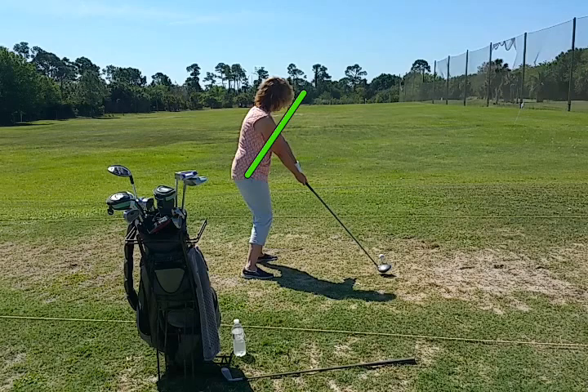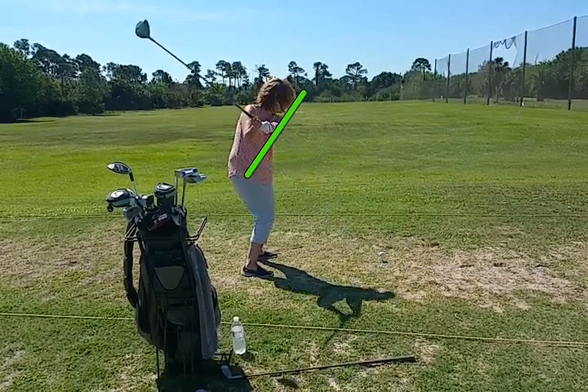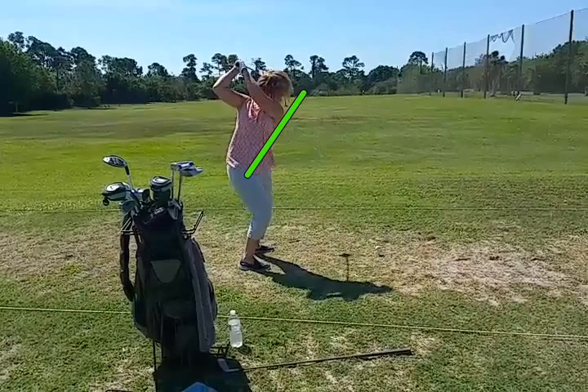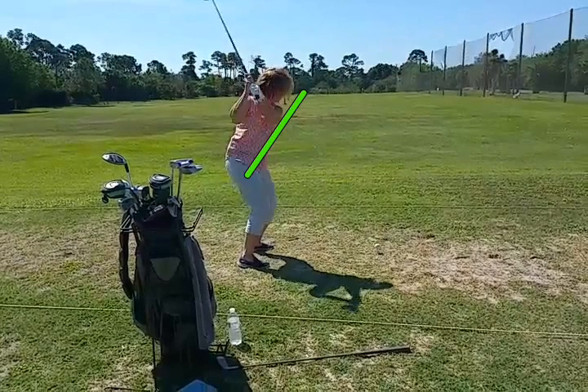What she does here is even gets more vertical on her takeaway — it's way up high. If she was bent over a little bit further and had a little more forward tilt, she'd be in a better position.